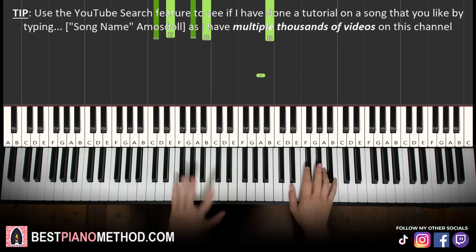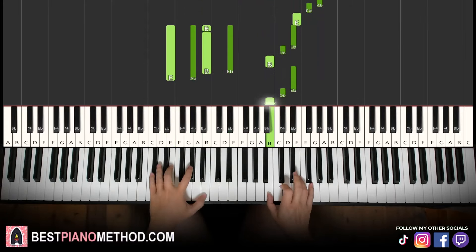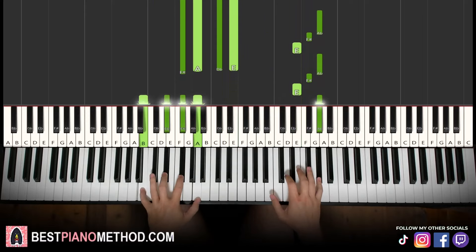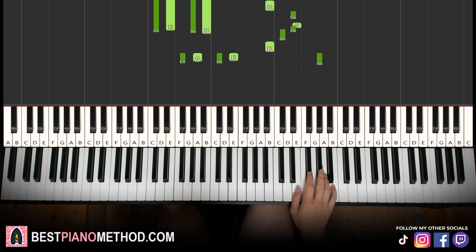So back to back, all four parts of this lesson will be played like this — repeat, etc. Very awesome too.